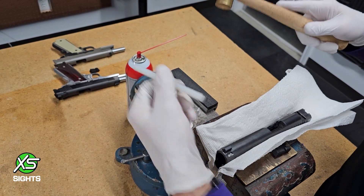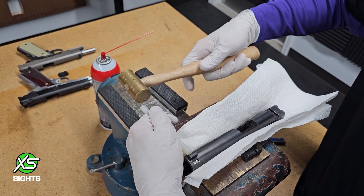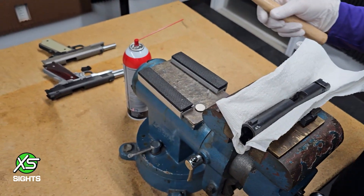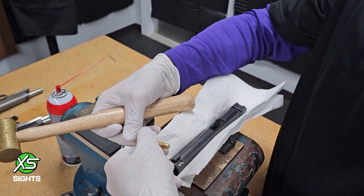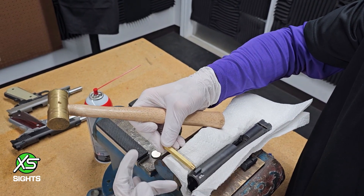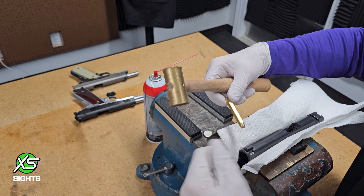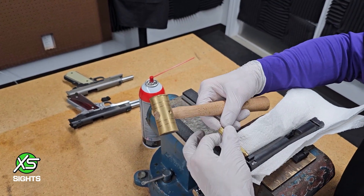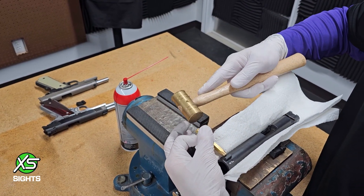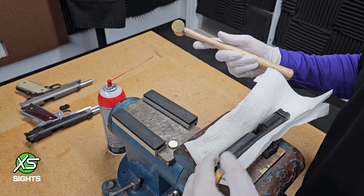Now I'm using a nylon punch — about the softest one we recommend. I can feel my punch deforming on the edge, which means I'm going to have to step up to the brass punch just to get it centered in the dovetail. You want to use brass because brass is softer than the slide material. If you accidentally hit your slide it won't cause any permanent damage. With just barely any swings you're able to walk the sight in.